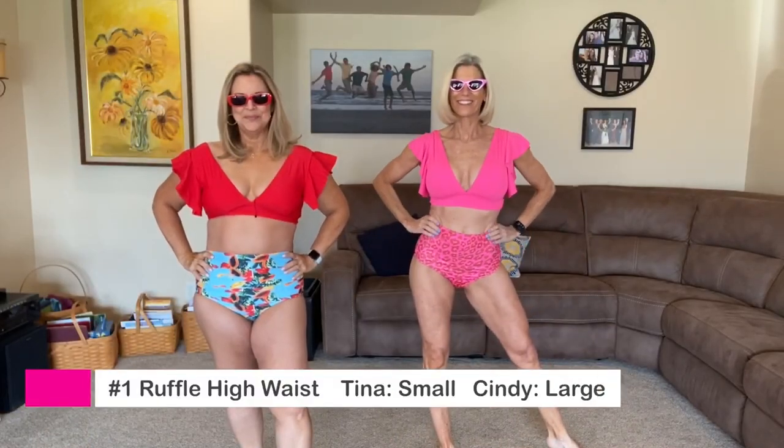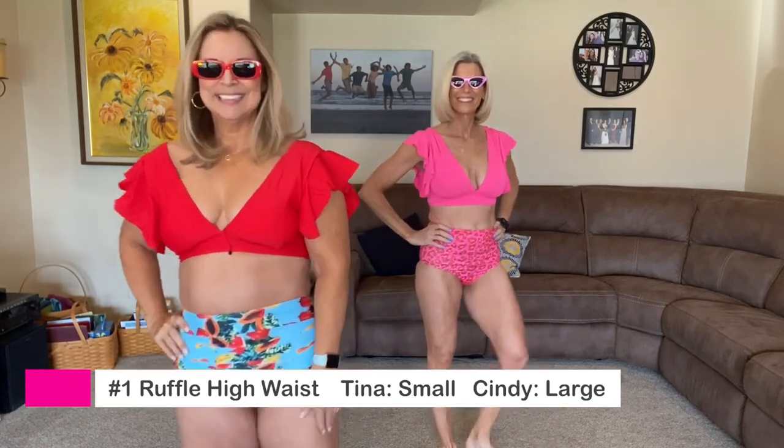Not only do we have bathing suits, we also have sunnies — sunglasses! We bought a matching pair for every bathing suit. All right, let's get started. Number one — let's do the hot pink!